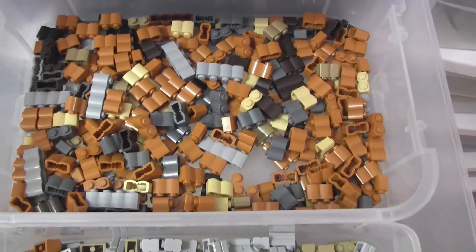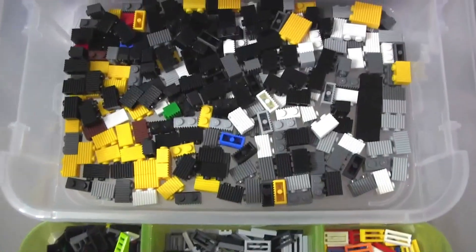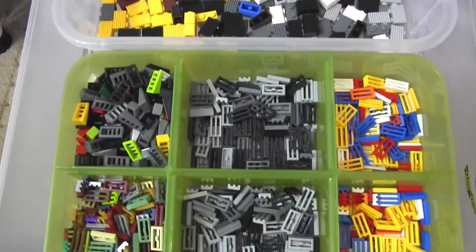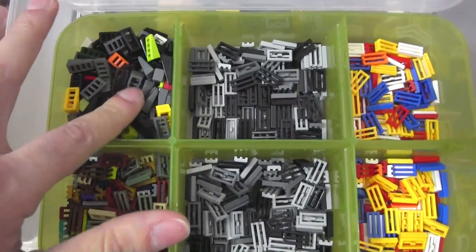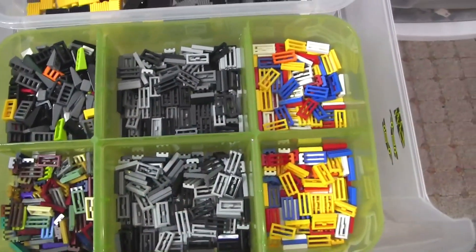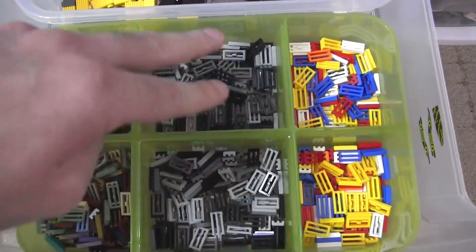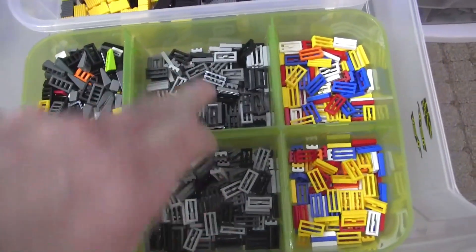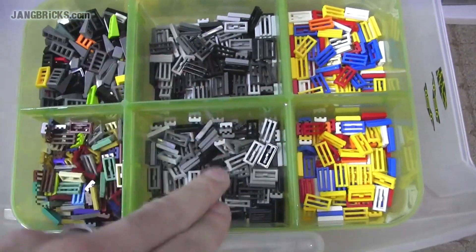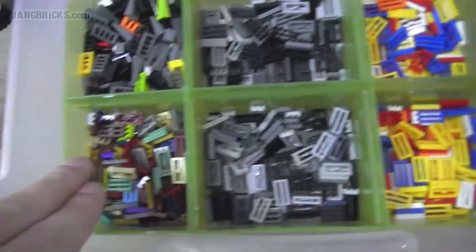More textured bricks over here in brick style and the wood log style. Then we get into one by two wedges with a little grill detail, and all these others are just grills. These two bins are the exact same thing, so it's all one category. Black and gray grills are in one section, regular colors in another, and special or relatively rare colors in another.